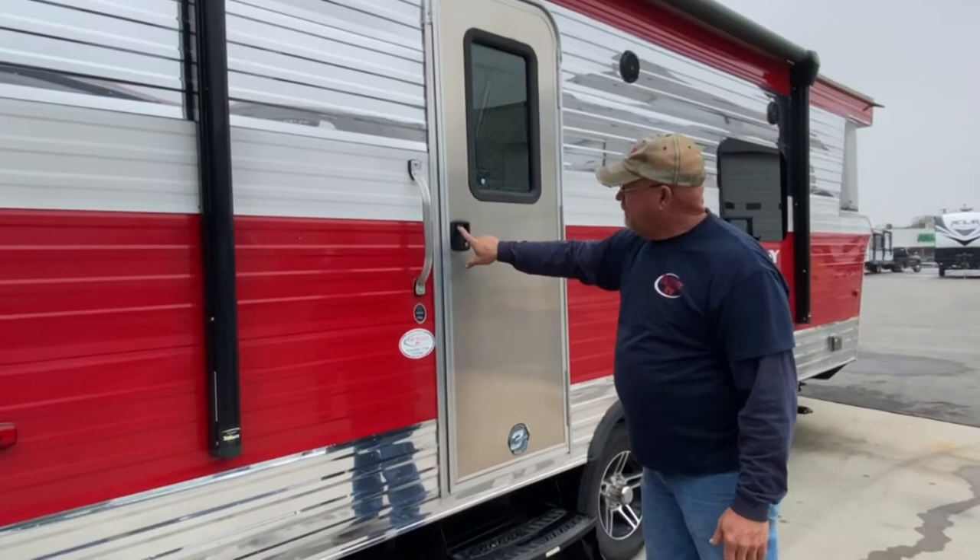You'll get keys with the camper. The keys to the door: the top lock just locks the latch, and the lower one locks the deadbolt.